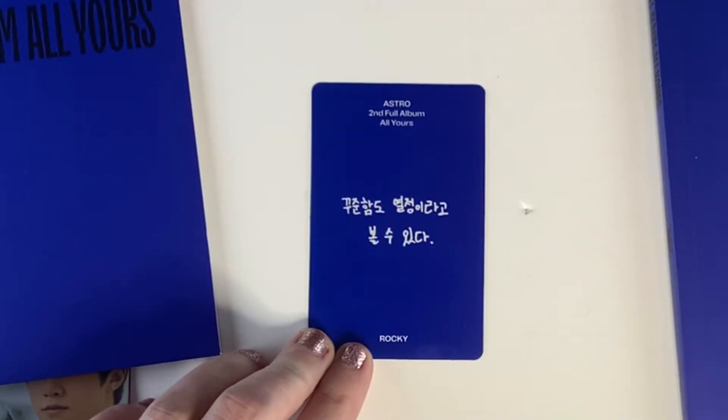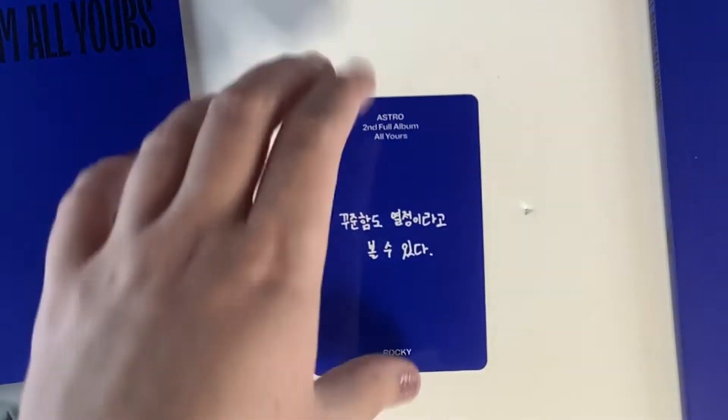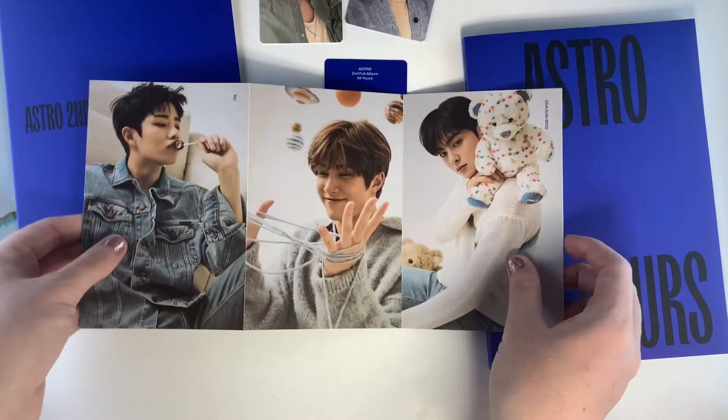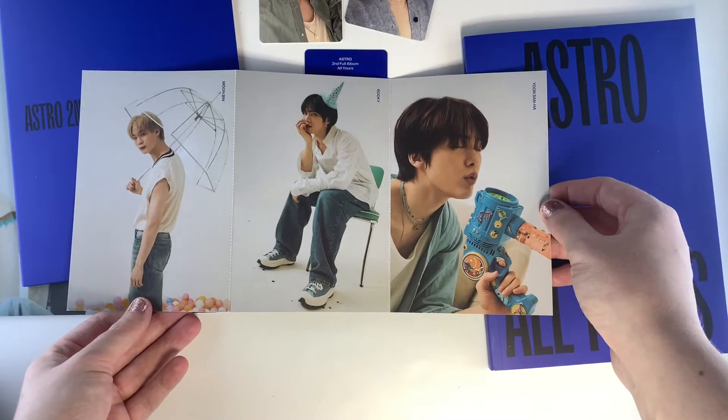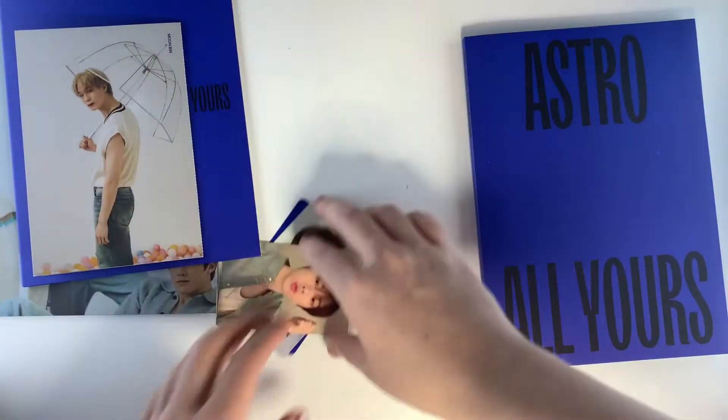For the see-through little message card we got Rocky's message again, but obviously it's a different message to before. For the postcards, I really like them — I must say I like Eunwoo's the most, but I think the little bear that he's with is just really cute.